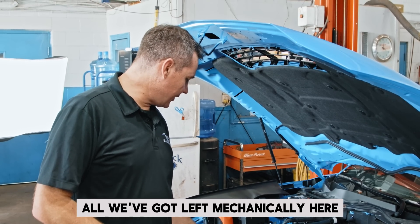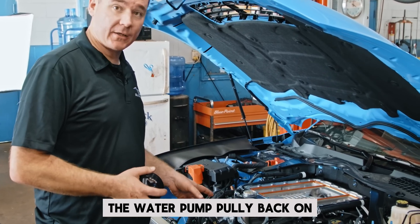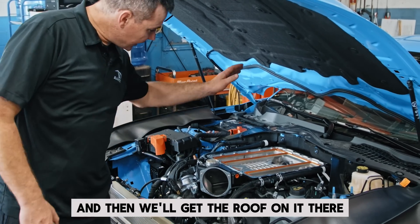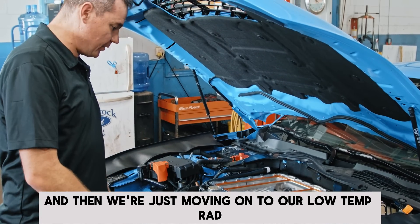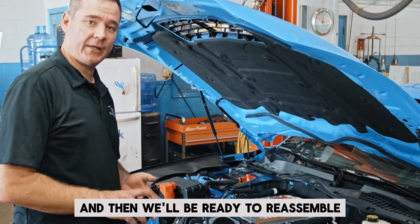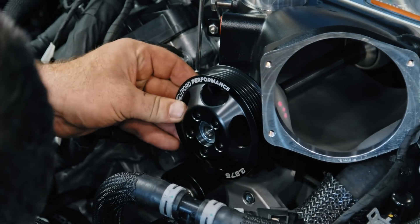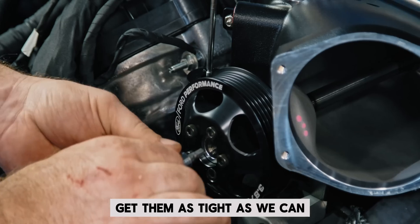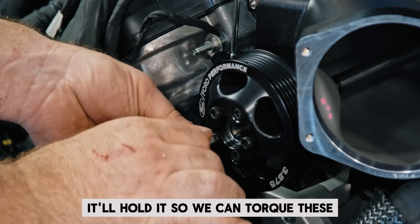All we've got left mechanically here is to get the supercharger pulley on, the water pump pulley back on, and then we can put the belt on. Then we'll get the roof on it, and we're moving on to our low temp rad and all the plumbing, the electric pump, and then we'll be ready to reassemble and take this thing for a drive. We'll run these bolts in by hand, get them as tight as we can, and once the belt's installed it'll hold it so we can torque these.